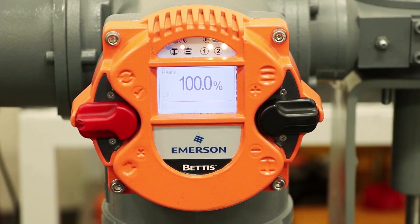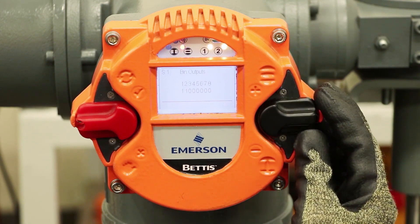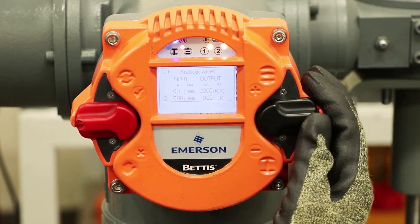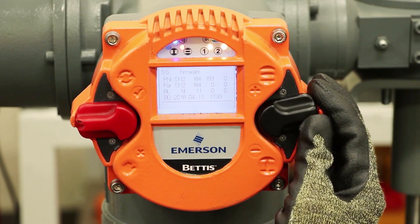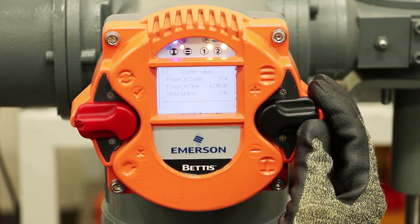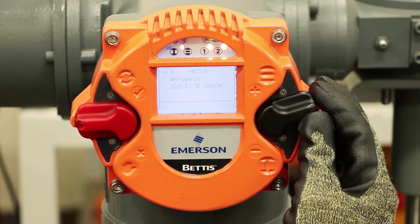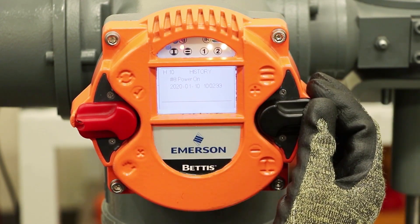If we want to look through the menus we put it in the off position. Going up gives us some outputs — binary outputs, binary inputs, your analog values 4 to 20, absolute values of position and torque, firmware, serial numbers, counter values, hours on the motor run time and so forth. It also has a log of the history of events — 20 of the last activities that happened on this actuator. You can cycle through those and see the date and time stamp on them.